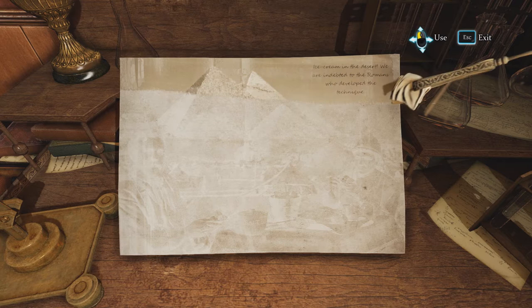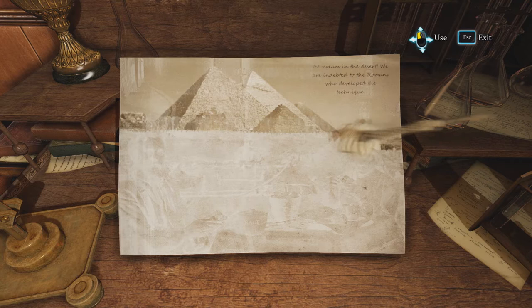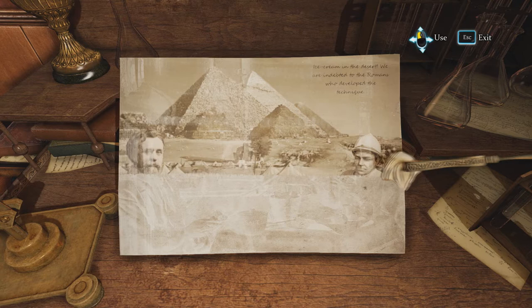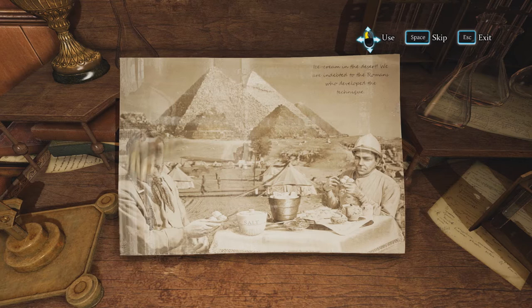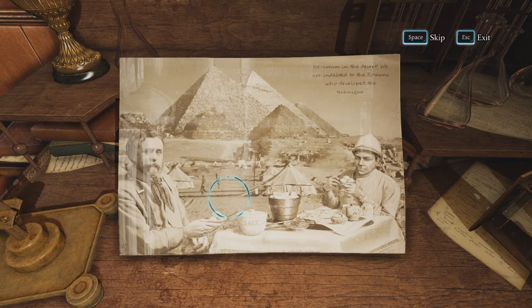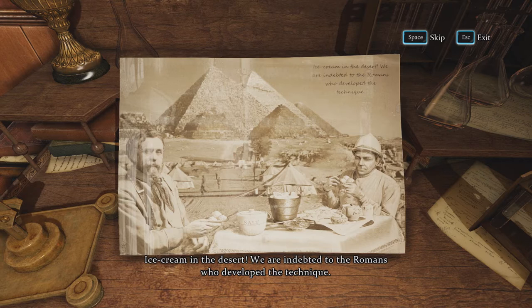I love ice cream! We are indebted to the Romans who developed a technique. That's right — they did find a way to refrigerate things, hence the refrigerarium. Salt and ice, of course, to make it colder — to make ice cream. Sir Rodney — ice cream in the desert. We are indebted to the Romans who developed the technique.